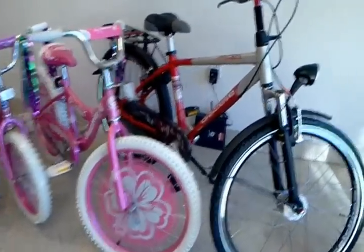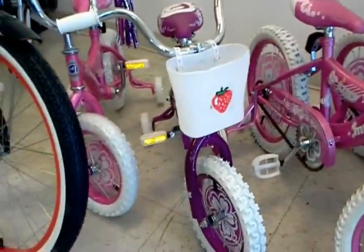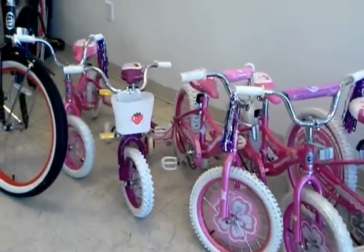Off to the left of that are our Makargi kids bikes. These are $60. Look at this one — it's got streamers, woo! And those are perfect for your toddler, little kid, little girl. I guess these are all pink and purple for the upcoming Ciclavia.